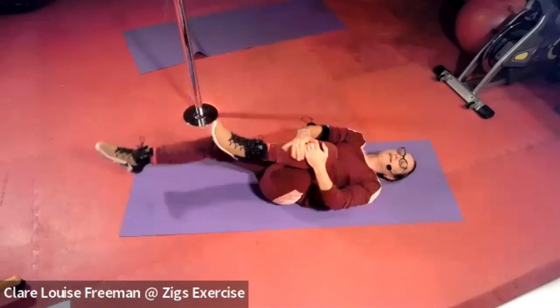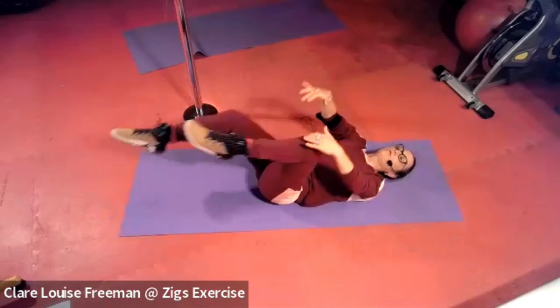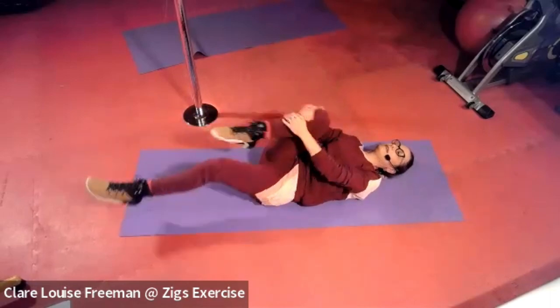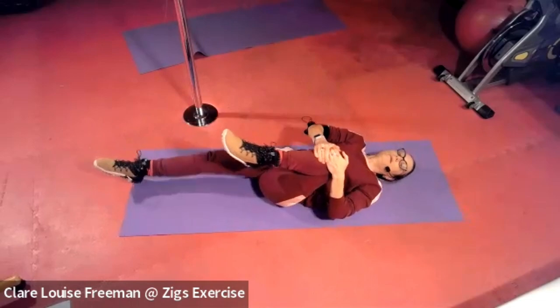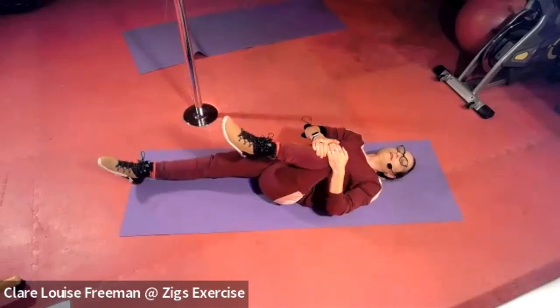Loving my body. Tucking in, extending the other leg — point your toes as you extend. Last couple. Final one. From here we're going to roll onto our front and work on mobilizing our back muscles.